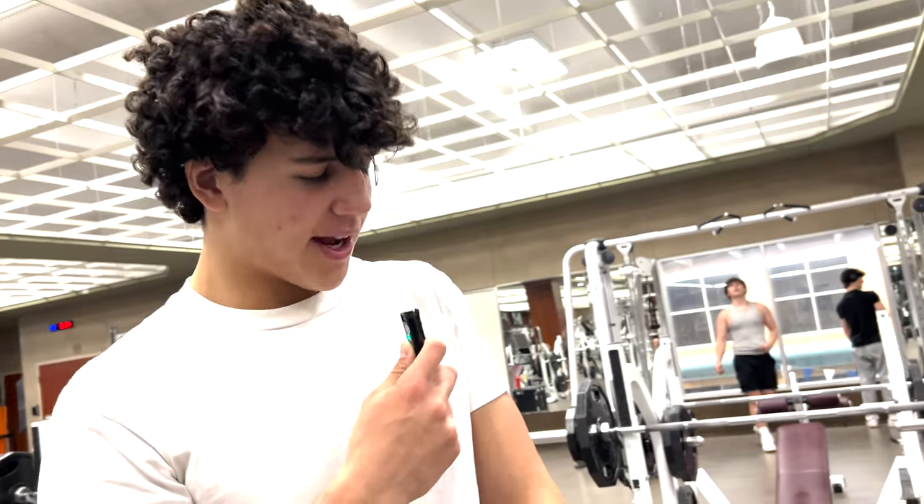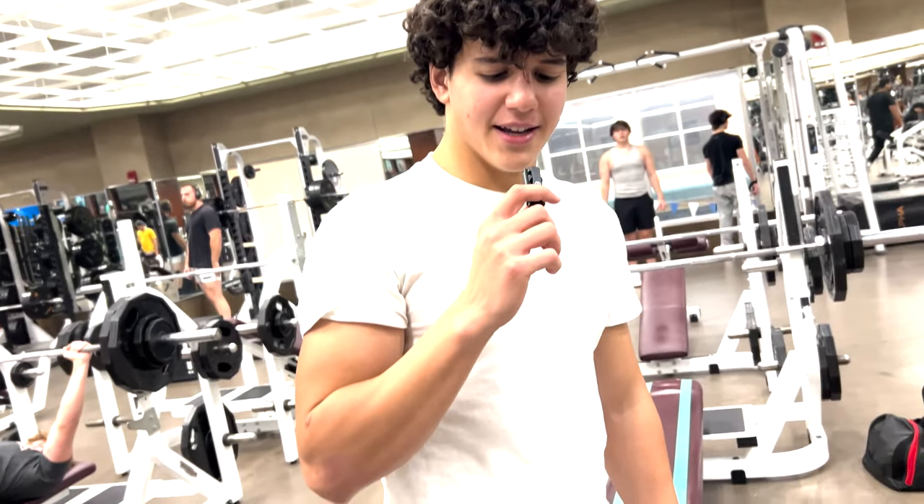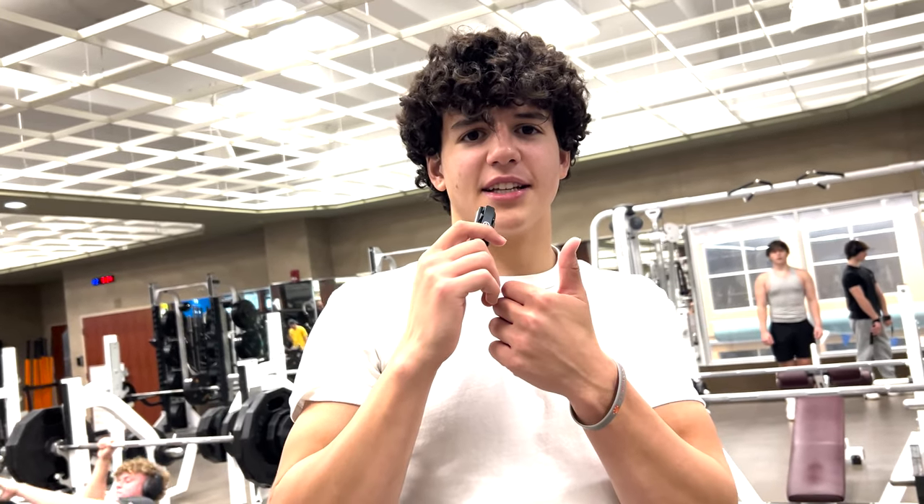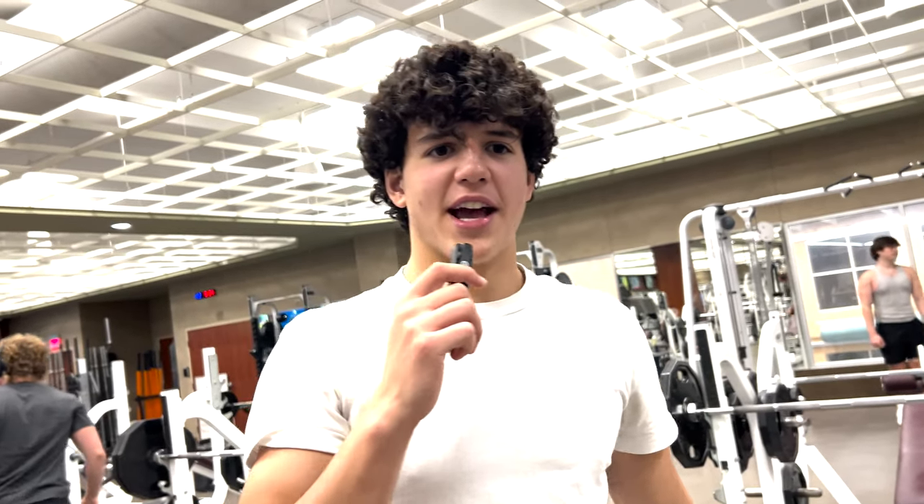It works. I'm sore from it — I did it yesterday. I think the audio might be messed up, but I was talking through it. That's it. I'm Dylan Dowdy. Nice to meet you guys.